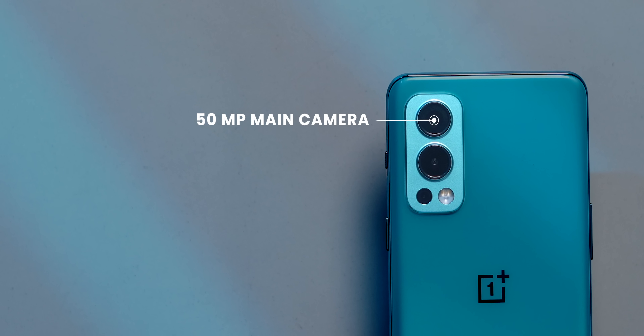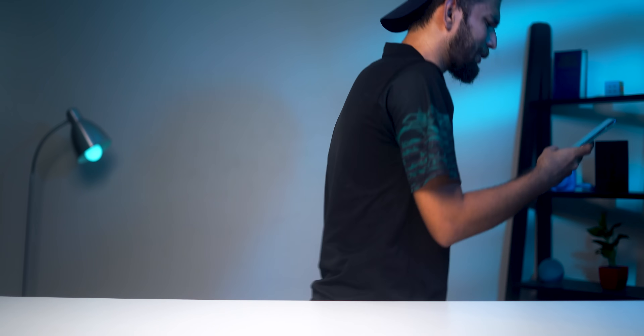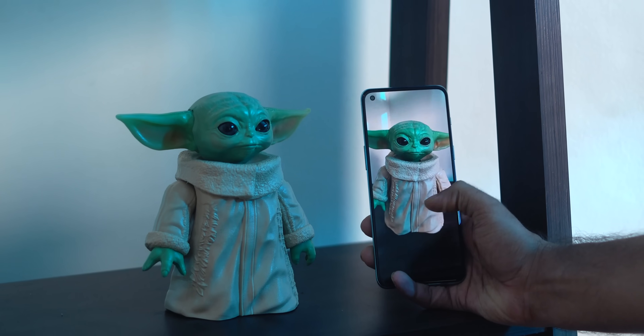The integration of ColorOS has also brought better things — like the camera has improved. You get a 50 megapixel Sony IMX 766 F1.8 sensor with OIS, an 8 megapixel F2.25 wide-angle camera, and a 2 megapixel monochrome sensor. On the front, you have a 32 megapixel selfie camera which can shoot selfie videos up to 1080p 30fps. Let's grab a picture — if you see side-by-side in the camera, the colors seem a bit saturated, but it's okay, not that bad. Let's move out and get more camera samples.